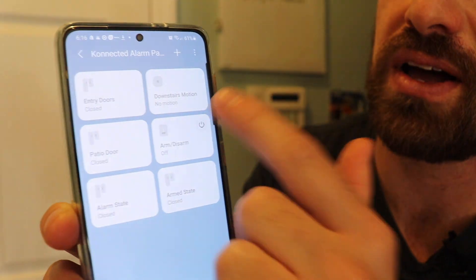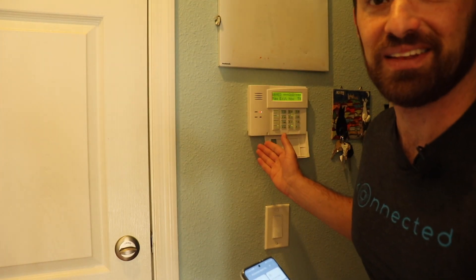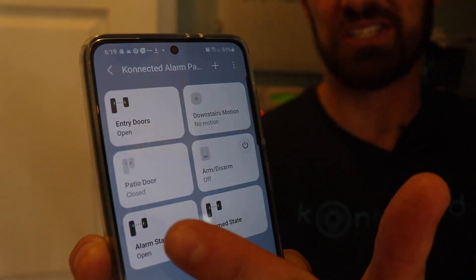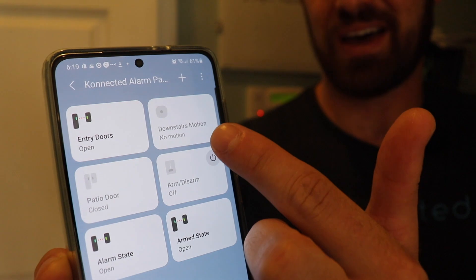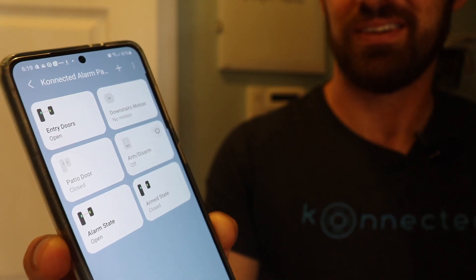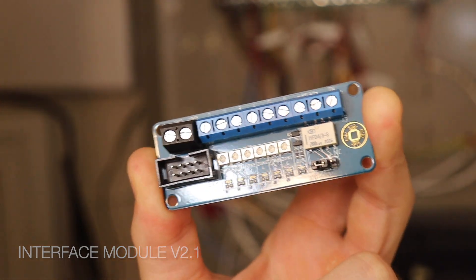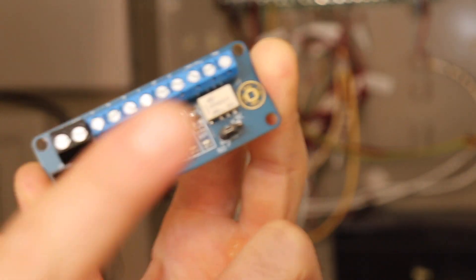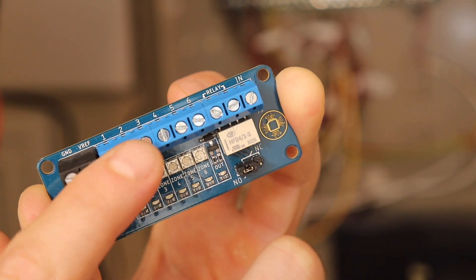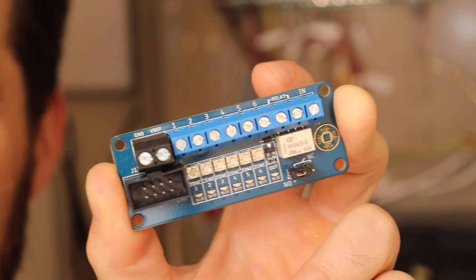We started shipping this new revision of the alarm panel interface in early 2021. It now features a built-in relay — you can see the relay terminals right on the board, in addition to zones one through six. The relay is used to trigger a key switch on the existing alarm panel so that you can arm and disarm remotely.